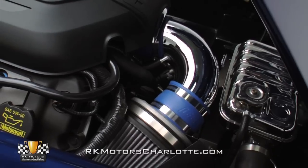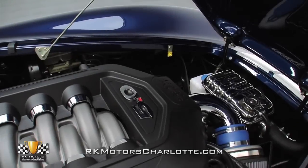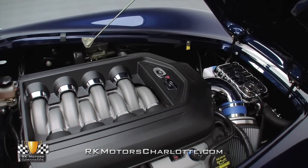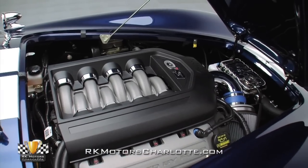Breathing is optimized by ceramic-coated Superformance headers, and cooling is supplied by an aluminum single-core high-performance radiator equipped with dual electric fans and a stainless steel surge tank.